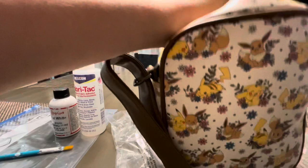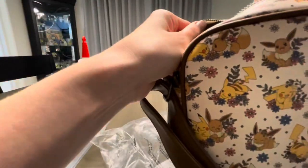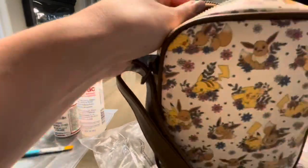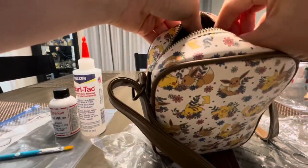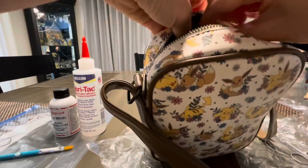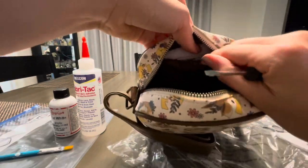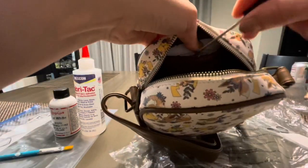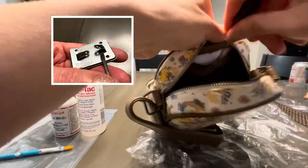99% of the time I'll keep the metal plaque that comes on these bags, and often I'll actually customize it because I always wanted it to correspond with the bag I'm creating. However, this time I decided I didn't want that metal plate. What you see me doing is with my small scissors I cut across the top of the inside lining so I can stick a flathead screwdriver in and pry those two metal prongs away from the backing.